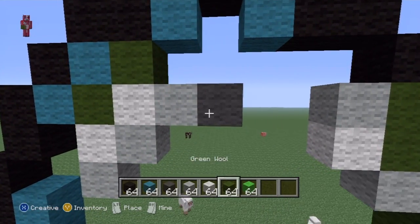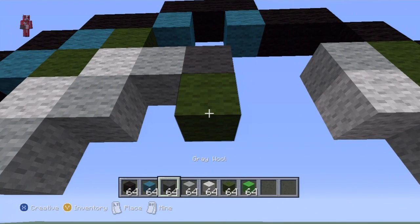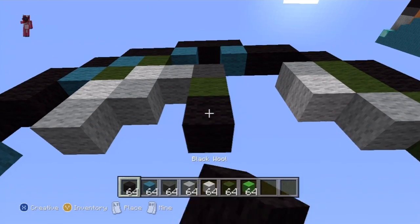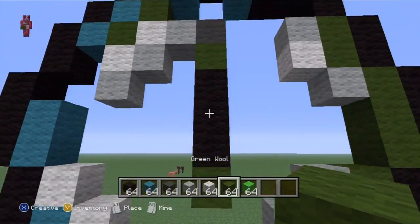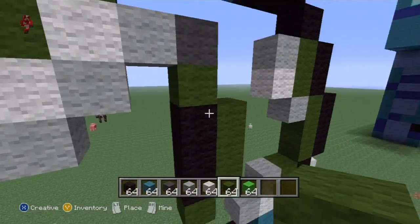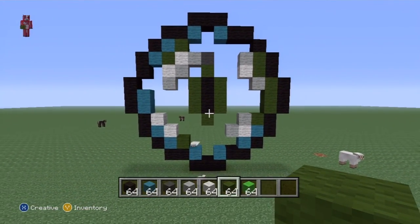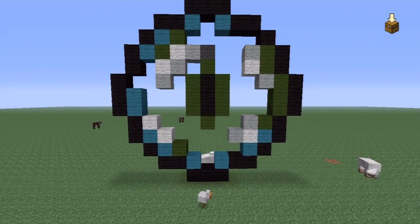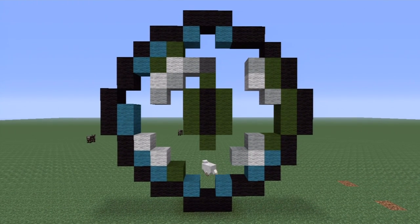Underneath this dark gray, you want to do one dark green, and then you want to do three black blocks underneath — one, two, three. Then you want to do another dark green underneath the black, and on either side of it you just want to do three dark green. This is what you'll be left with. That's all of the color — well, just about all of the color — in the eye of ender. You can see the little pupil looking at you.